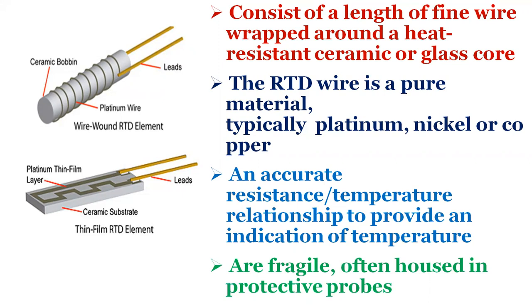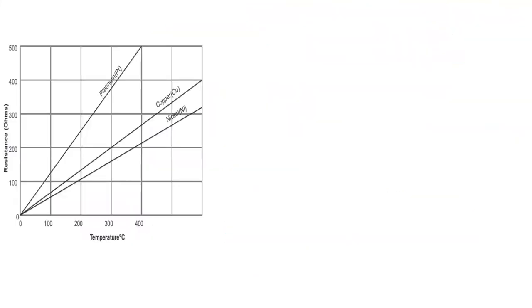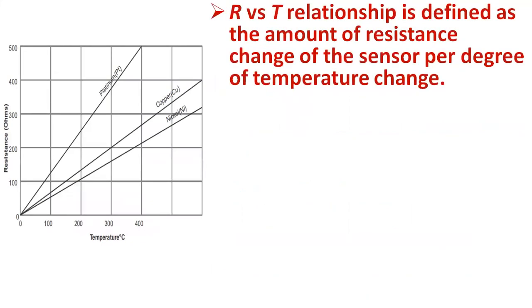RTDs, which have higher accuracy and repeatability, are slowly replacing thermocouples in industrial applications for temperatures less than 600 degrees centigrade. The resistance-temperature relationship of metals is the primary criteria for common RTD sensing elements, which have a repeatable resistance versus temperature relationship and operating temperature range.